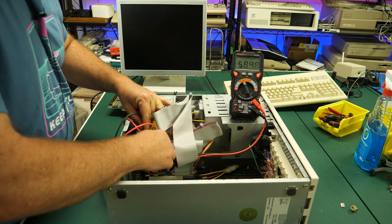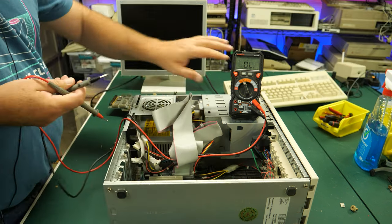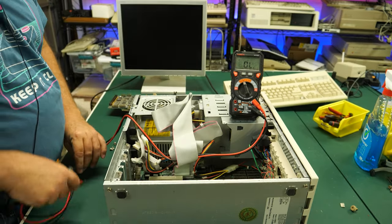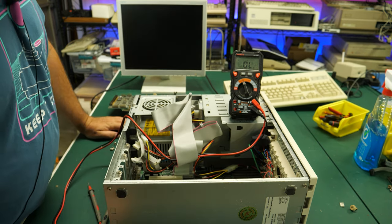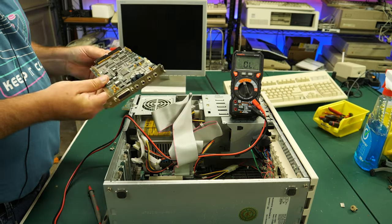It comes up just a little bit around 500 ohms and then it quickly goes away and just says open from there. So the problem must be something on this sound card.